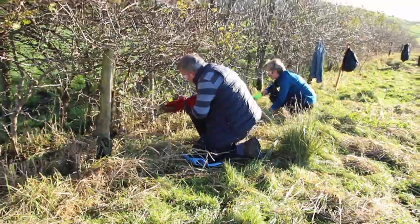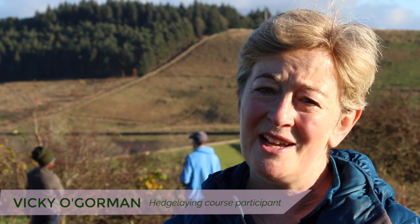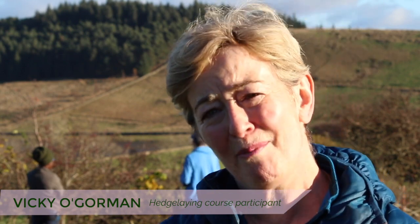Now we've started learning the skills, we're hoping to plant a thousand saplings in the new year, so in the years to come we'll be doing quite a bit of hedge laying.